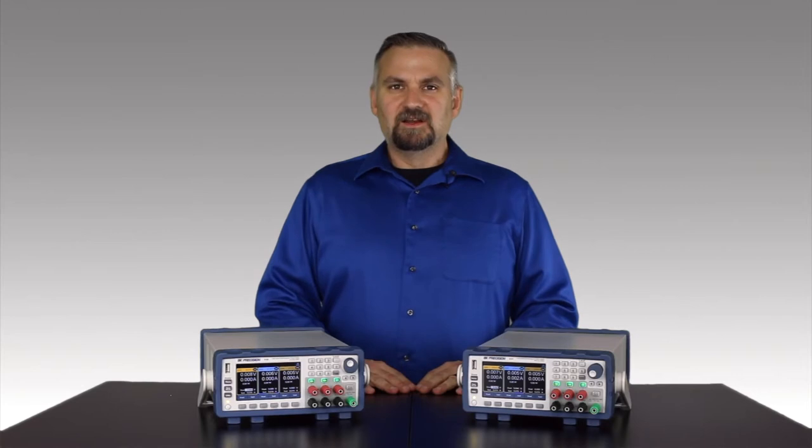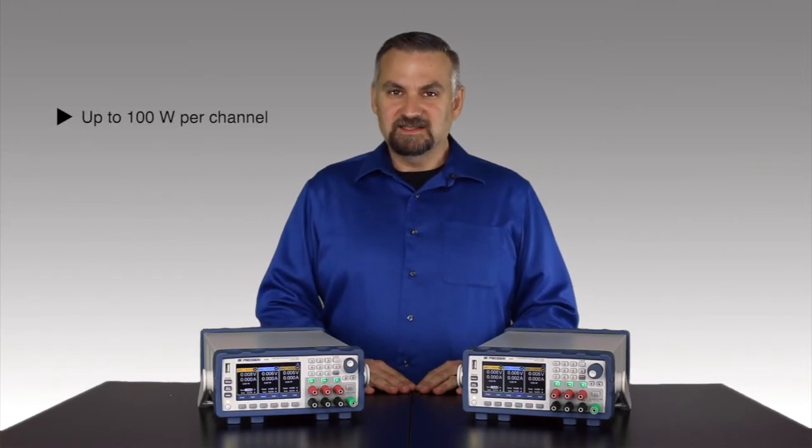This series includes two models, both capable of 100 watts to each of the three isolated output channels.